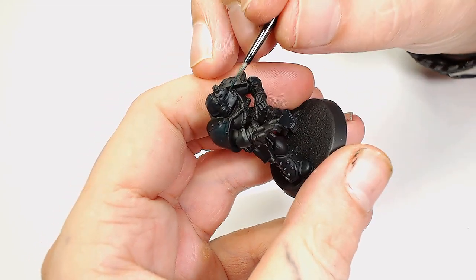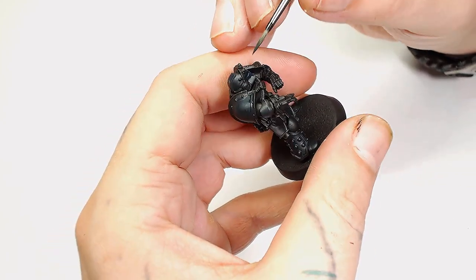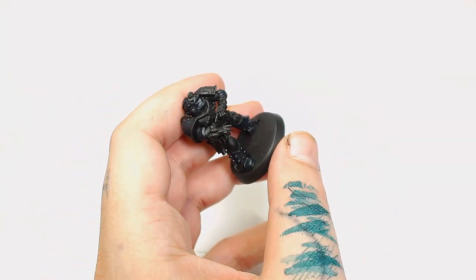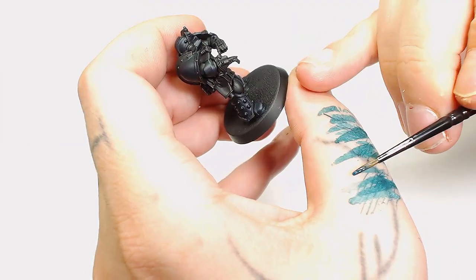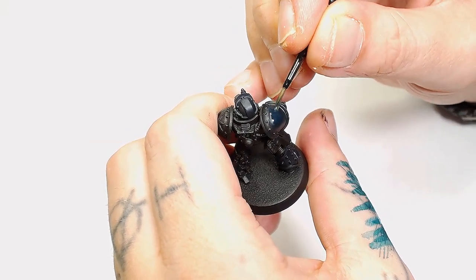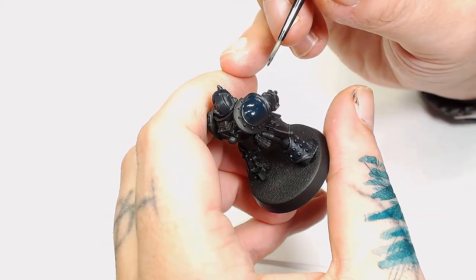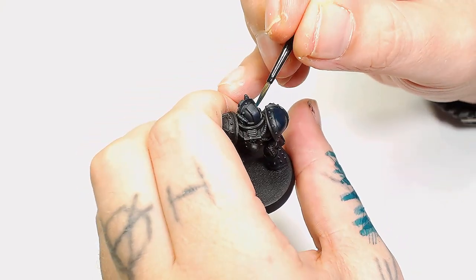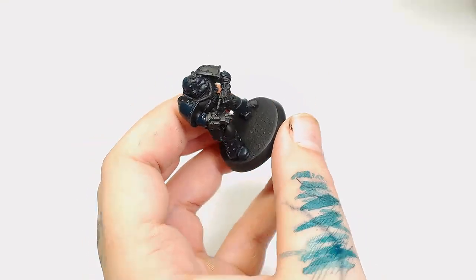Just gently building up all those areas we want the highlights on - keep in mind we're going to take this back down again as well. Next we're going to add Mouth Blue by Scale 75 into the Despair Green, which is just going to bring up those blues even further. One of the reasons I use my thumb as a palette is you can see the colors, it helps get rid of excess off the brush, and lets you see how wet the brush is as I'm glazing these in.